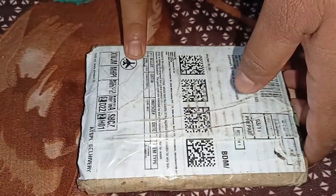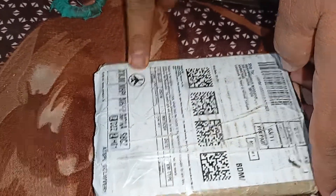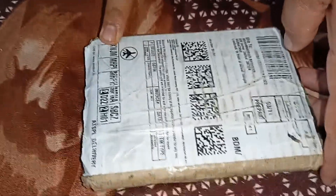So this product is unboxed. It is amazing. This product is linked in the description. This product is from Tata company.